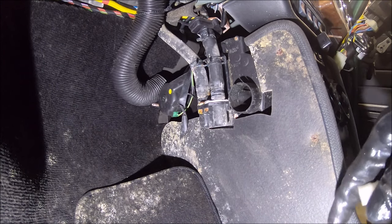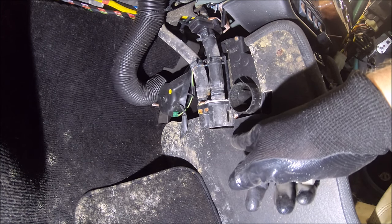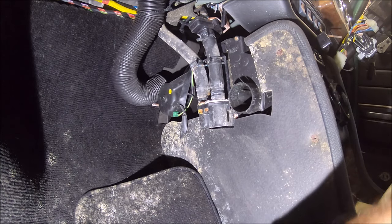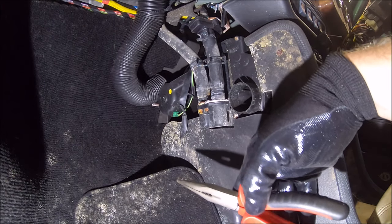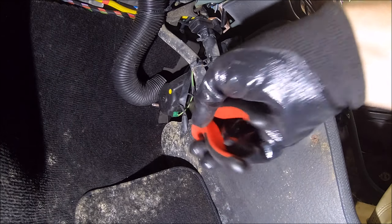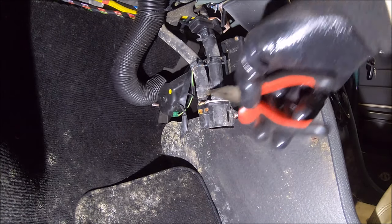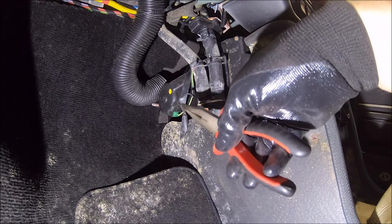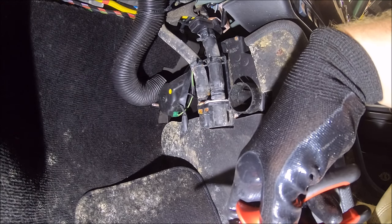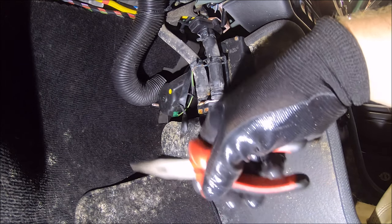The floor is sopping wet from the leaking heater matrix. Rather than replace it now, I'm just going to connect these pipes together with a hose joiner so the heater won't work but it'll stop leaking. When I change the heater matrix at a later date I can reinstate it — it's just a quick field fix for now to stop flooding the inside of the car with horrible smelly coolant.